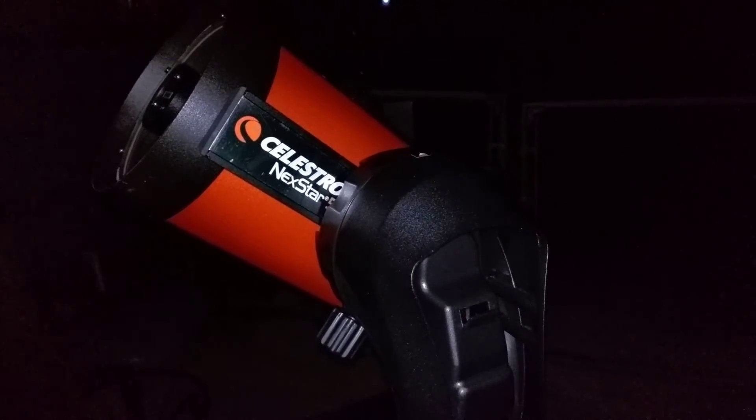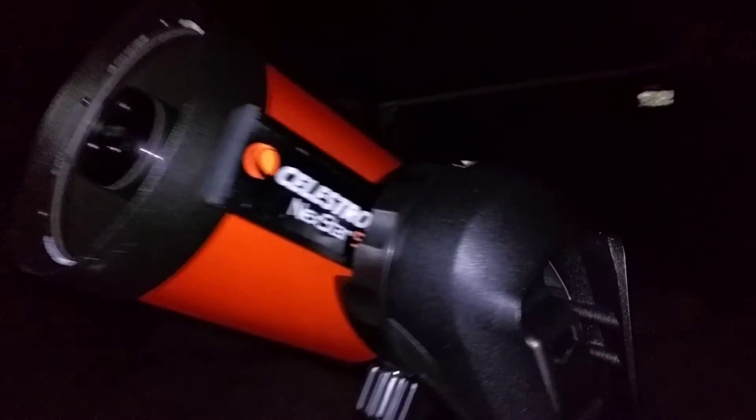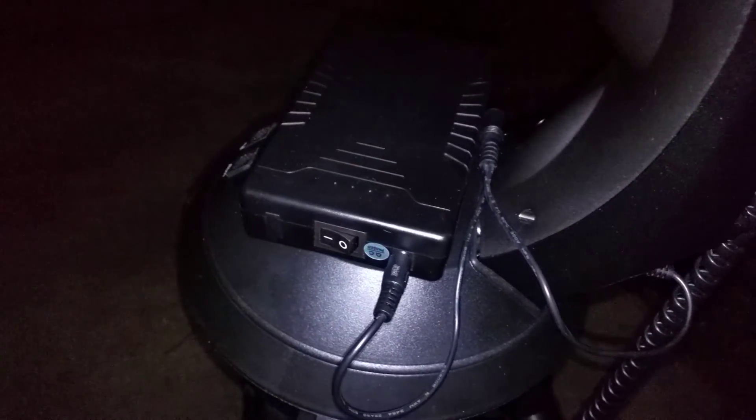Alright, so it is 12:39 AM Eastern Standard Time and this here is the final video on this battery pack. So I used this battery pack starting at 6:50 PM on March 15th, 2017, and it is now roughly 12:39 AM Eastern Standard Time. I am down to three cells left on this battery as I'm about ready to call it a night. In the description are some of the objects that I got to look at with this battery pack and telescope on a single charge.